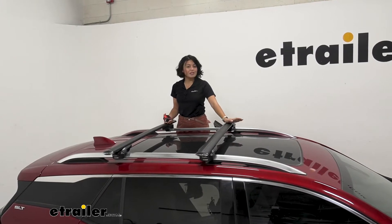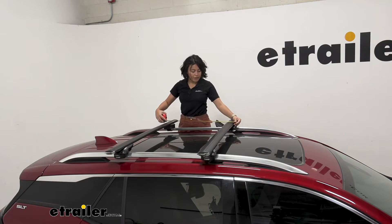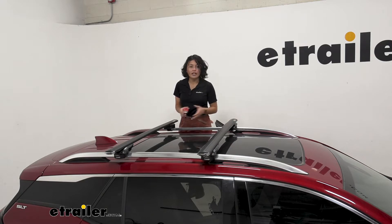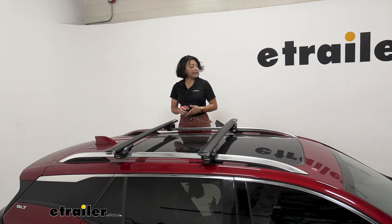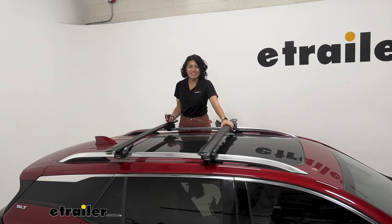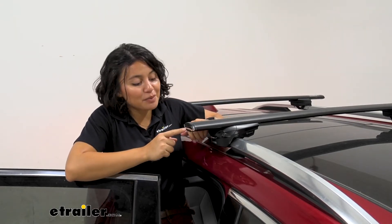What I like about INNO for raised rails is you get to pick and choose your crossbar spread, although on a Terrain you don't have that much rail to work with. Right now my spread is at 26 inches apart, which I think is ideal. You could move it as far out to the edge of your rails, and I'd say you can get around 34 inches of maximum crossbar spread.